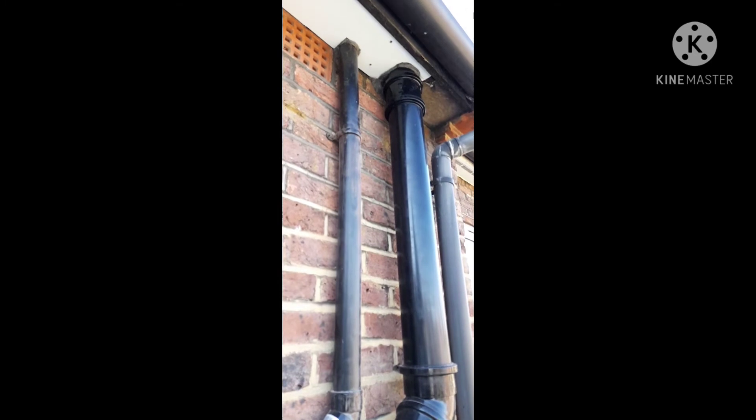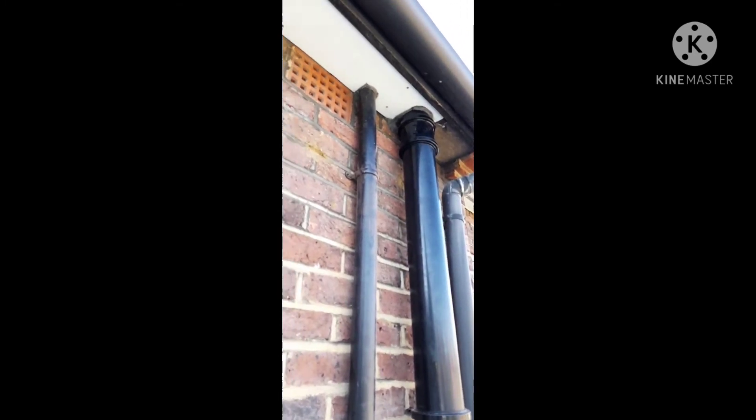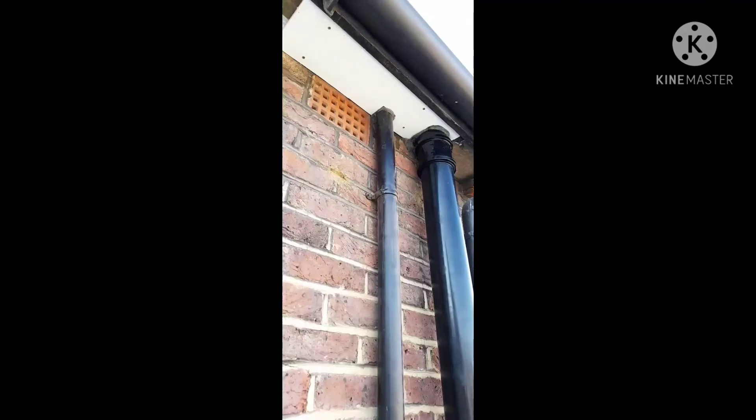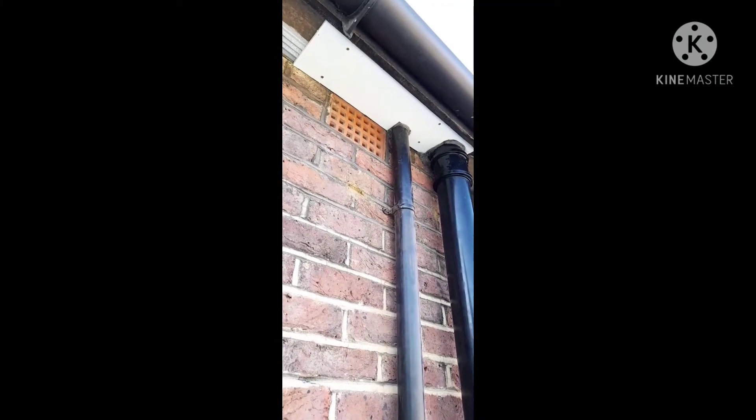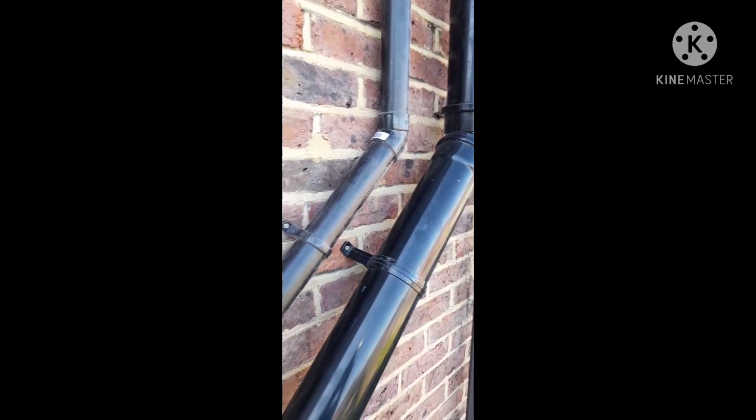We've taken the pipe through to where we had the two openings at the top, which go in for the loft. We had a bit of cladding which we put in to cover up the openings we had made. So this is what it looks like — let me grab a wider angle.